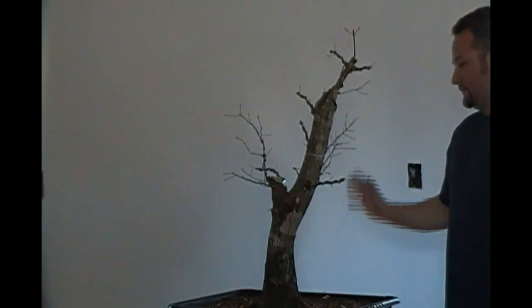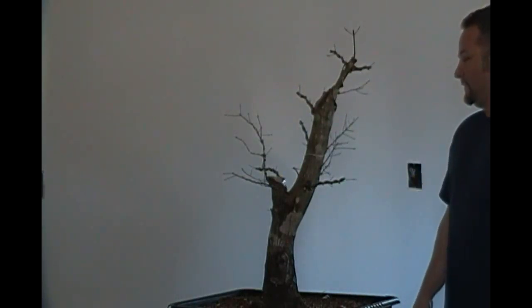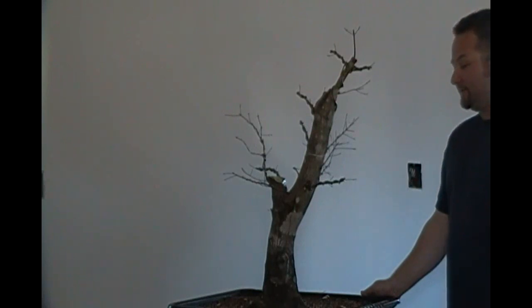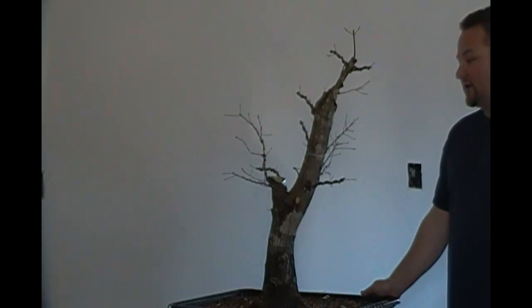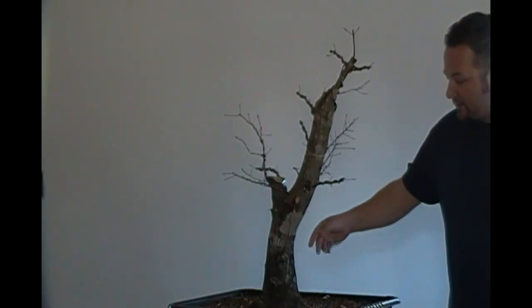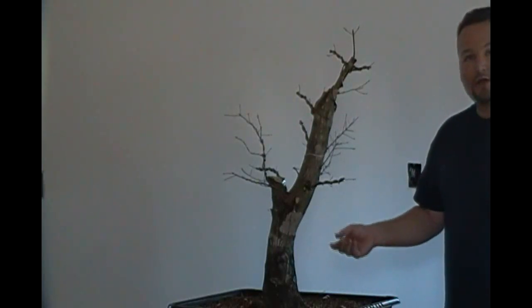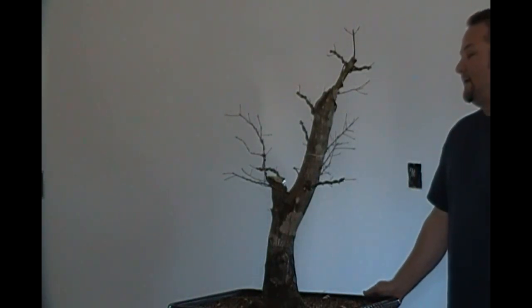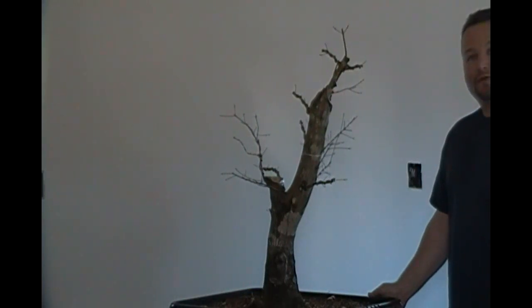That way I can form a more compact branch structure and a more compact tree and still maintain a decent design outline. We'll revisit this one sometime this summer to see where we are in progression. A quick point about the common name chalk bark maple: the bark on this tree gets white patches on it that look chalky, almost like somebody has scribbled on it with chalk — that's where the common name came from. The scientific Latin name is Acer leucodermis. Thanks for watching.